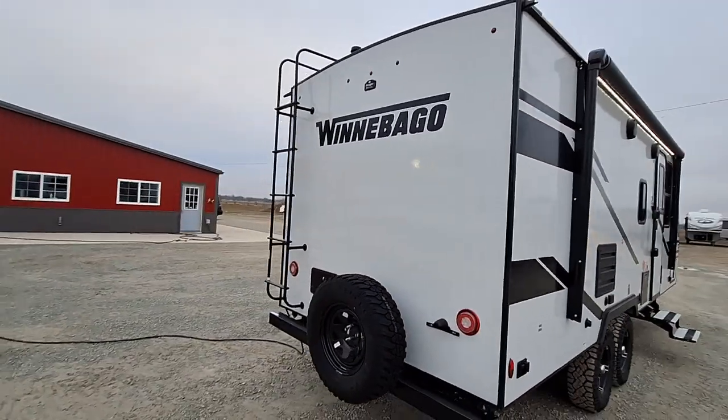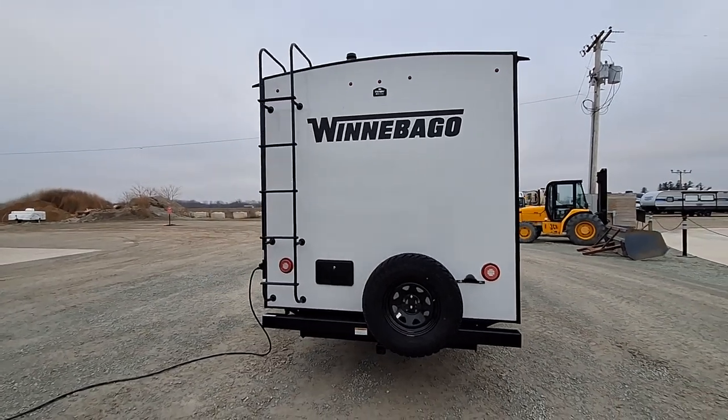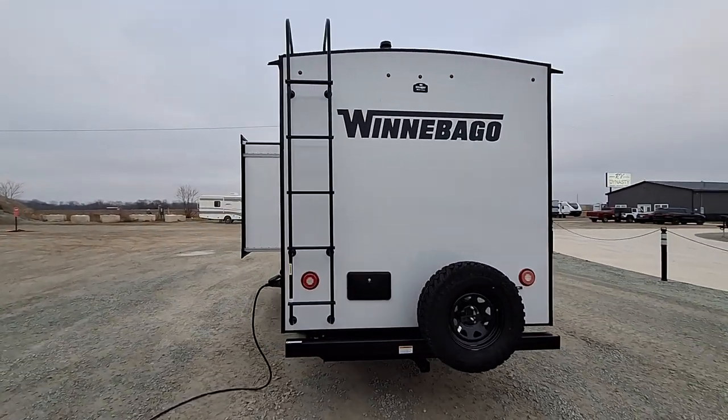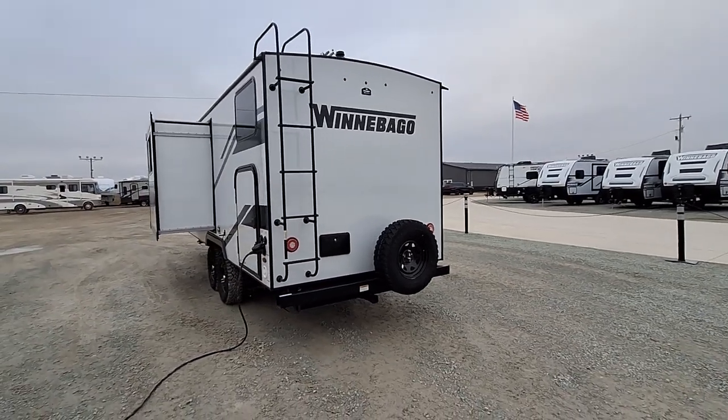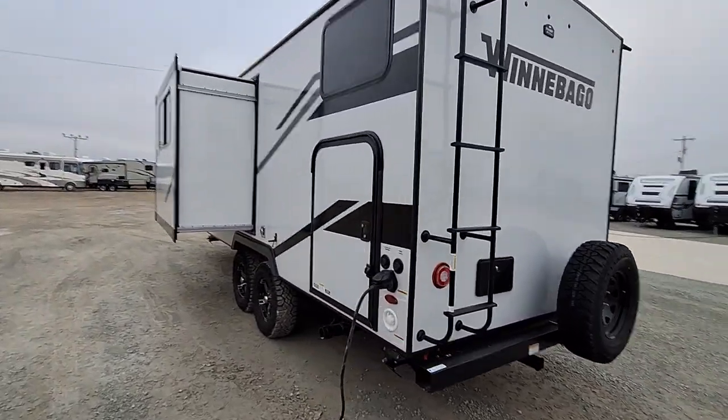On the back, you gotta love the classic Winnebago rear end. You're gonna have your circular tail lights — even have a ladder, you don't see those very often anymore. Outside sprayer, spare tire, backup camera prep.